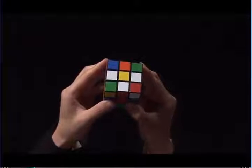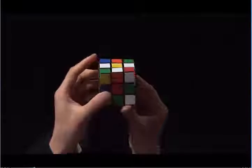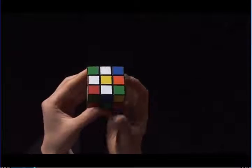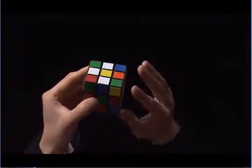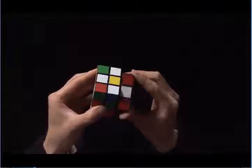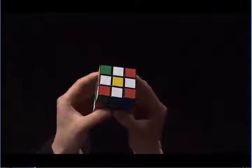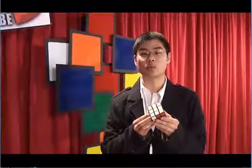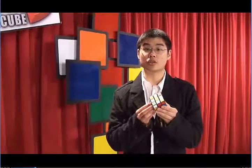The fourth edge is directly opposite of the yellow center. In order to put this next to the yellow center, we need to rotate the bottom so that the white edge is directly underneath an open slot. Then we can turn the right side twice and bring it up next to the yellow center, completing the step. Now that you're done with step one, I recommend that you turn off the DVD and practice this until you feel comfortable. When you're ready, you can go on to step two.